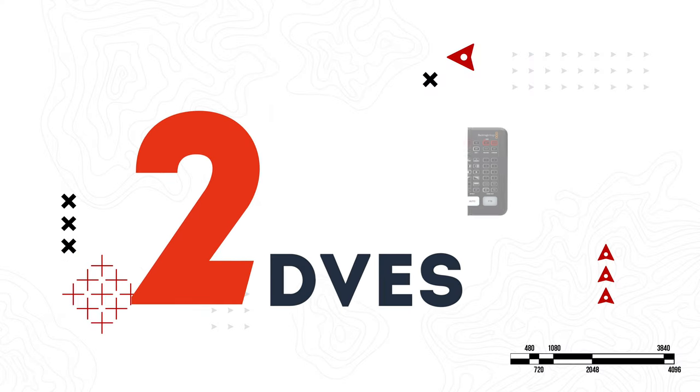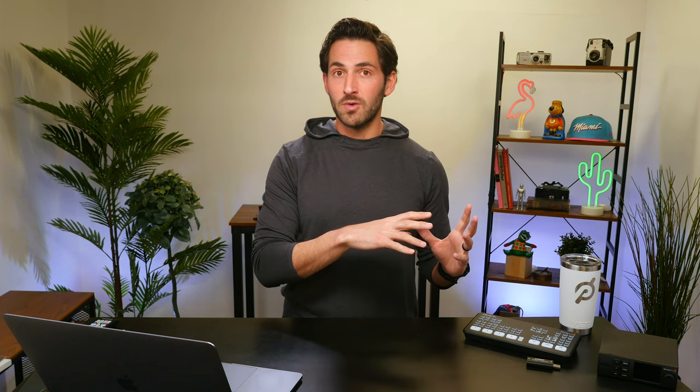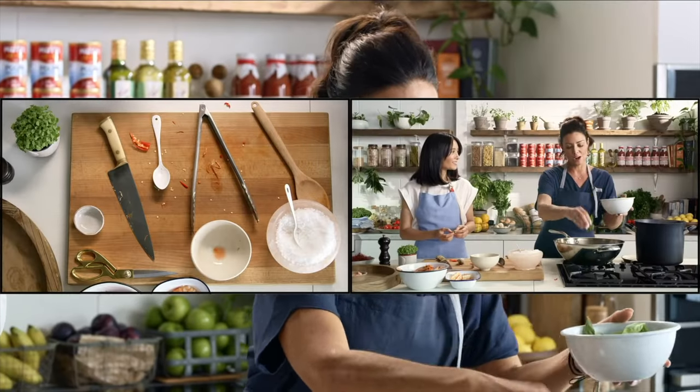First, the Xtreme has two DVEs instead of just one, which you'd find on the Pro model. DVE stands for digital video effect — a broadcast term for any time you'd manipulate a video source, like shrinking it and overlaying it on top of another video source for a picture-in-picture effect. Picture-in-picture is pretty much the only thing you can do on the Pro with one DVE. Two DVEs means you can manipulate two video inputs and overlay them on a background or third source — the best use case being a split screen layout during a live interview.